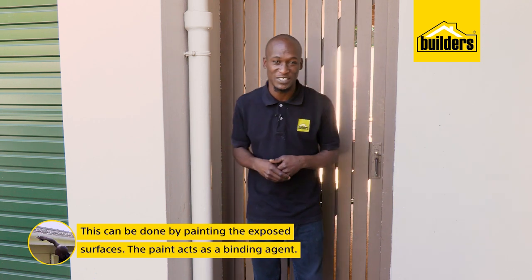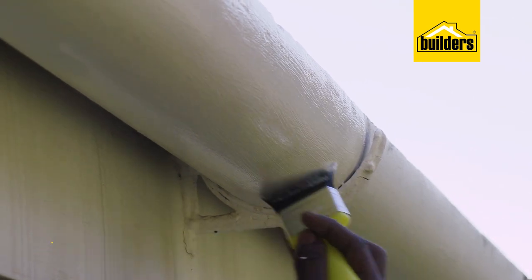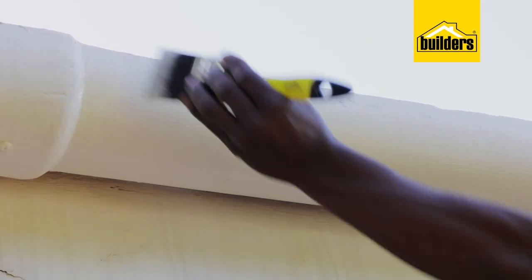Encapsulate? What do you mean, EXO? I mean paint the exposed surfaces. This acts as a binding agent. Thus, it reduces the chance of the fibers being exposed and breaking out into the air.